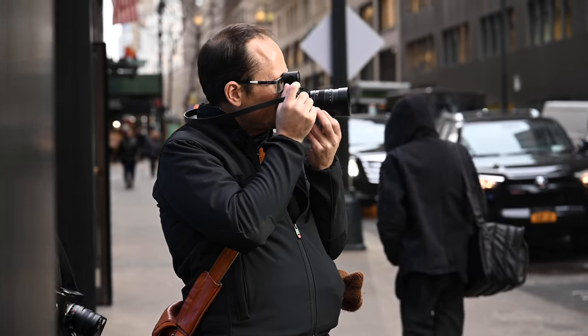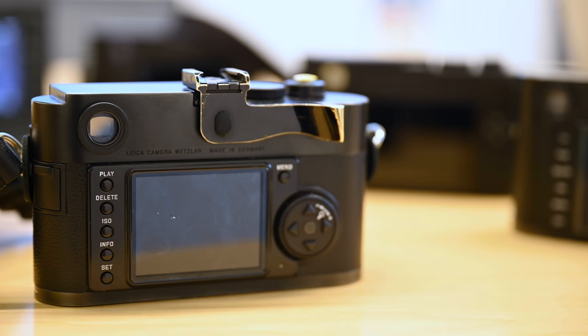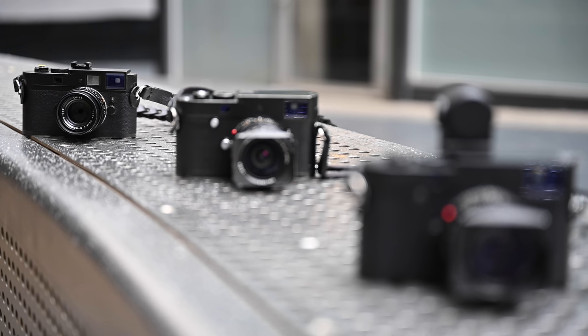This is the original Leica M Monochrome, and it's my one. It dates back to 2012, and it's based on the M9 body with the Kodak CCD sensor, but the sensor has had the color sensor array removed. So it only captures black and white.